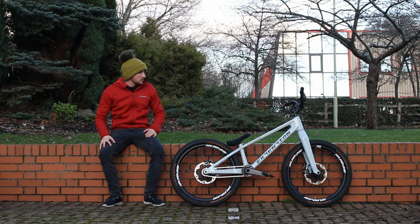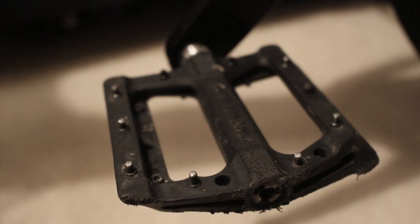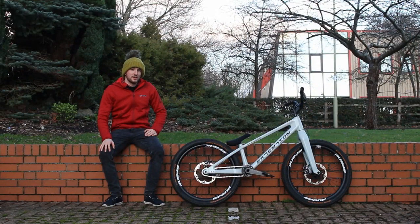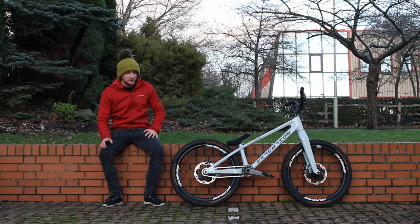We should probably start with the cockpit of the bike, so how you contact it. I'm actually running new proof plastic Neutron pedals. I think I've actually got a set of extension own-branded ones which are really nice but I'm yet to put them on. I need to put those on soon — they look really good and they're actually lighter than those plastic ones.